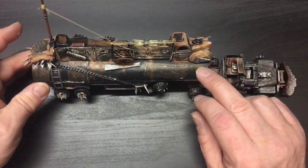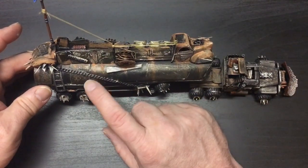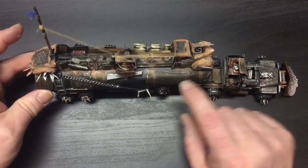What I did with the rust stains was I just actually painted it, and then later used the dry pastels to just kind of add a little additional dusting in there.